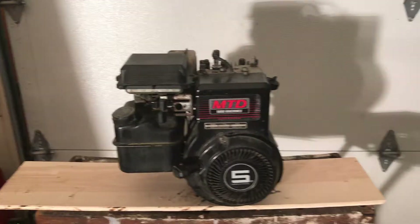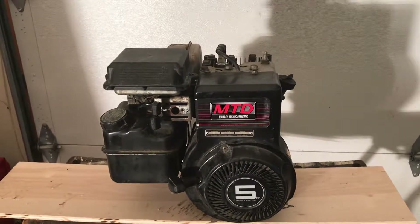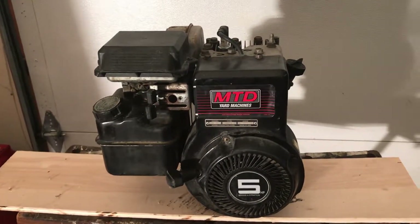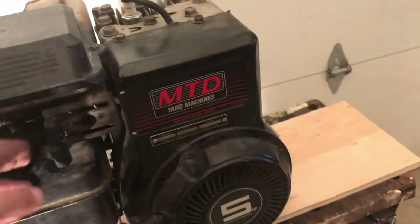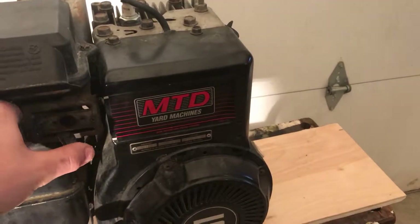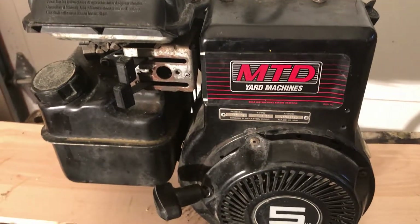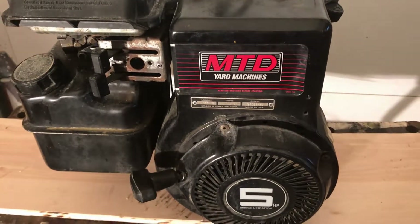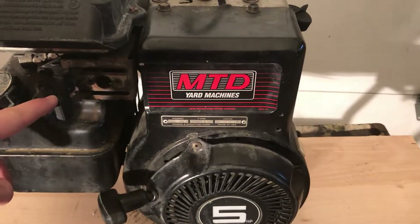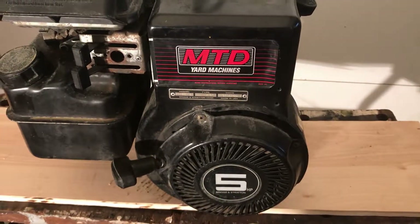The project for today is to wire one of these engines with a kill switch. This is an MTD 5 horsepower engine with choke here, throttle here, and this position is the off position. However, I want to wire in a kill switch so that this position doesn't have to be here for us to turn the engine off. Let's get into the video.